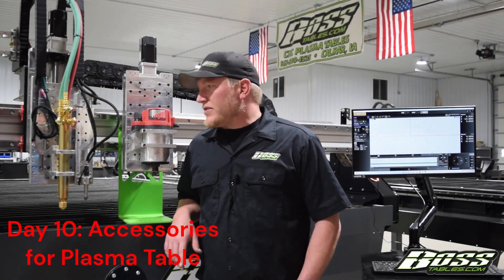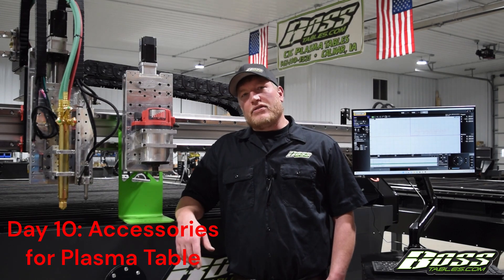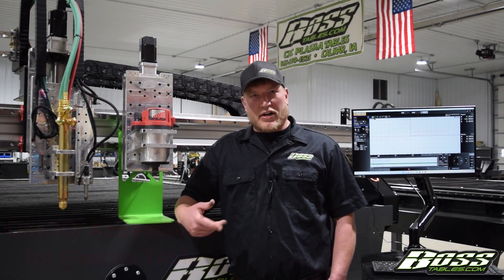Travis at Boss Tables here. Today we're going to go over some of the different accessories that we offer. It can be a great addition to a CNC plasma to have the ability to do other operations.